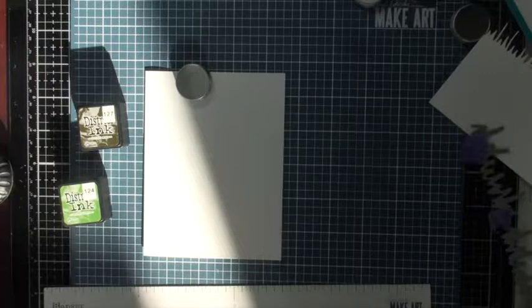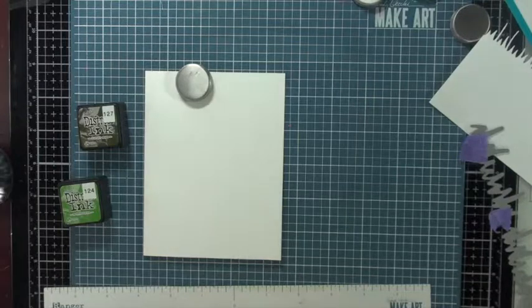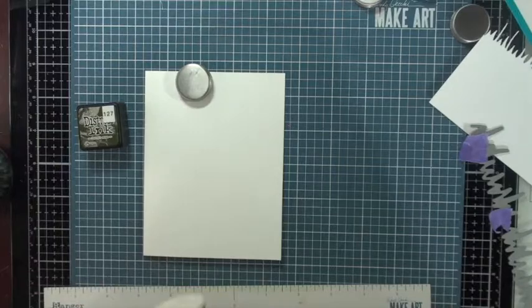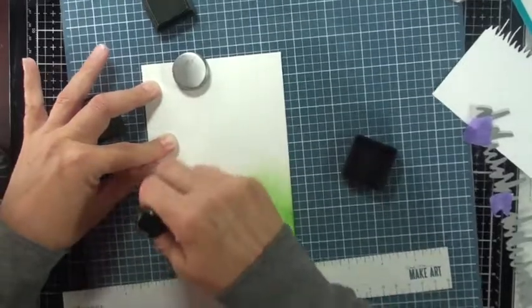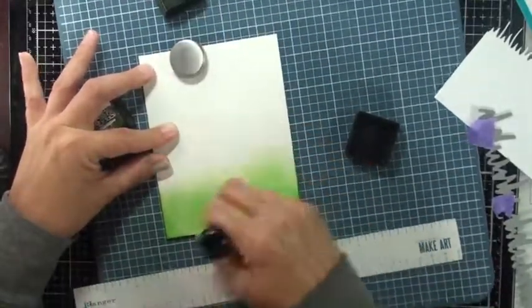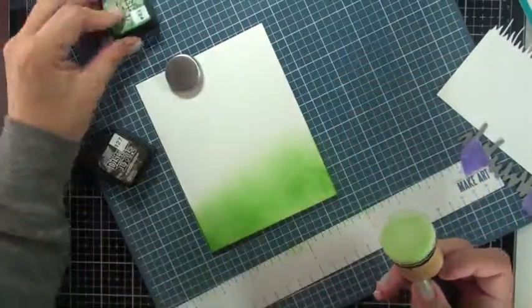I pulled out forest moss, but I actually don't end up using it. The colors for the grass are mowed lawn and pine needles. I apologize — there's some sunlight coming through the window behind me at this time of day, but it should go away quickly as the sun was setting. I'm bringing in the wood-handled felt blending tool because I don't mind the texture on the grass — it actually adds dimension and interest. The little circle marks don't bother me here because they add texture.